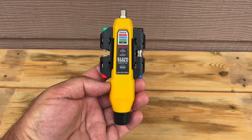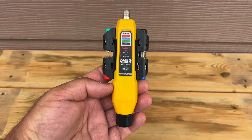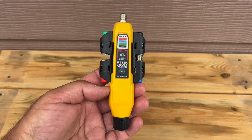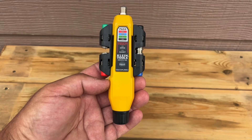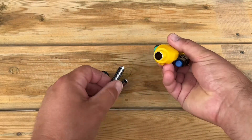Here's a very handy tool for TV antennas, satellite dishes, and cable TV — this is the Coax Explorer 2 made by Klein Tools. It's a coaxial cable testing tool that lets you map out the coax in your home and also test it for open or short circuits. It runs on two triple-A batteries.